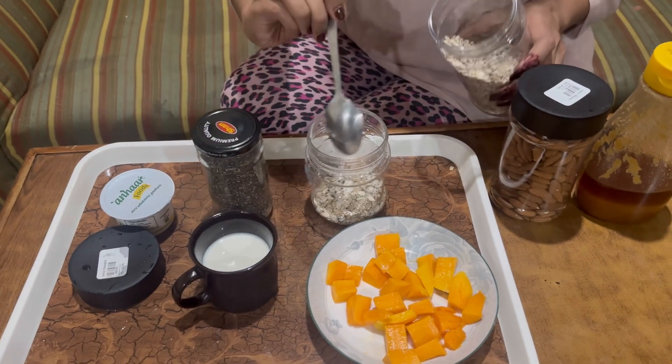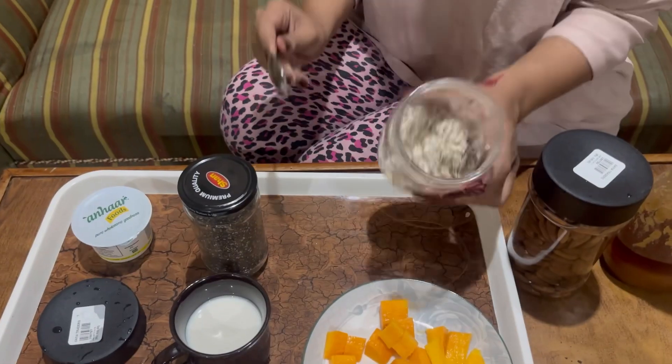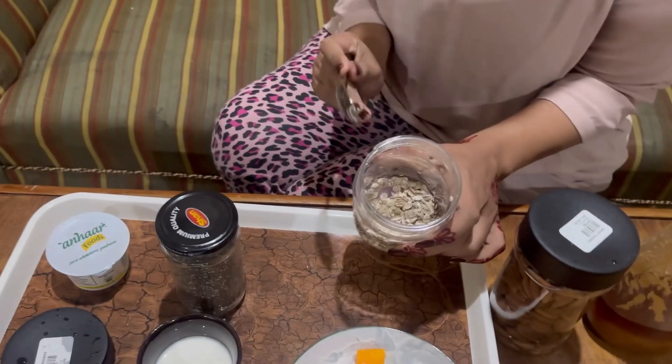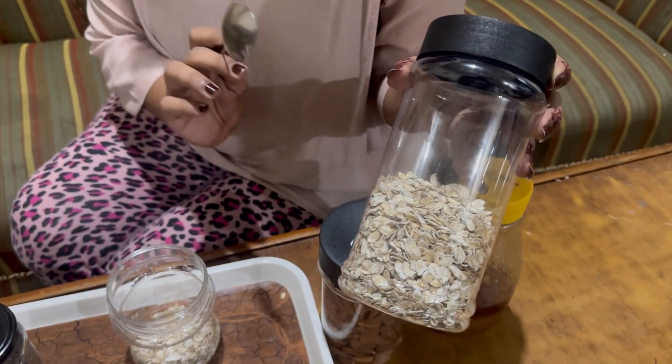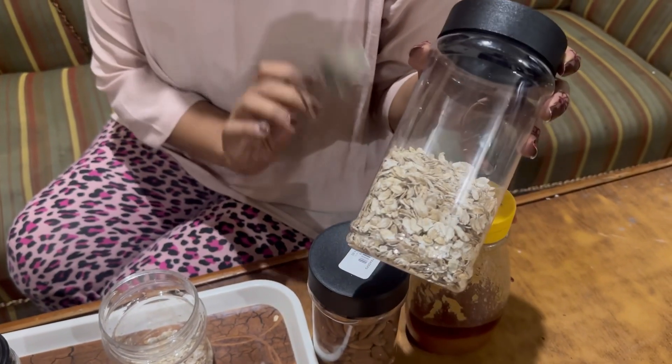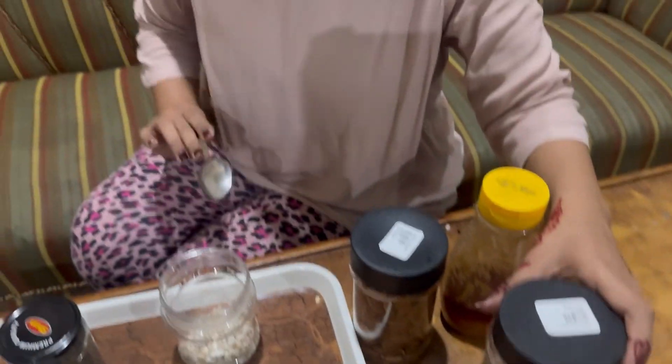3 tablespoons is enough because this is full. This is rolled oats — the oats porridge. I am using the oats porridge.